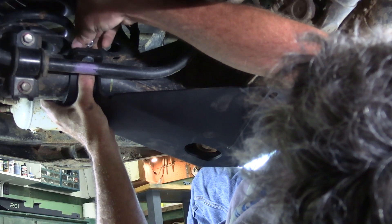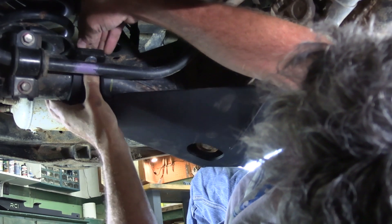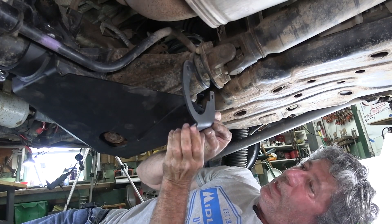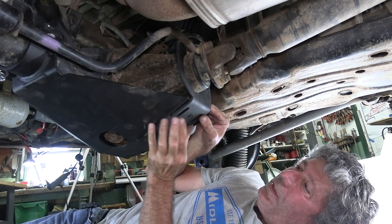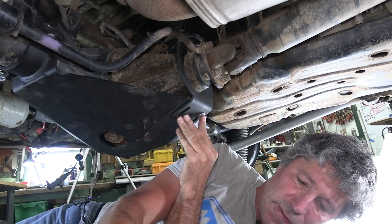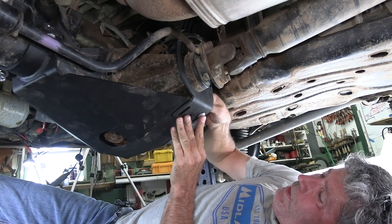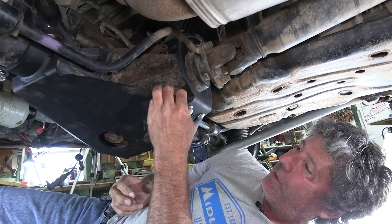Flat washer goes on, then split lock washer, and then the nut. Now we can get this bracket on — remember it goes on the underside. It goes up and hooks up over the diff just like that. Then carriage bolt up through the bottom, flat washer, lock washer, and nut on the top. We're going to leave all these bolts a little loose for now until we get it all up on there.